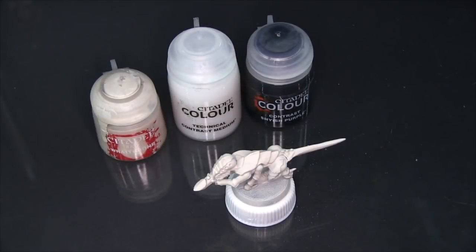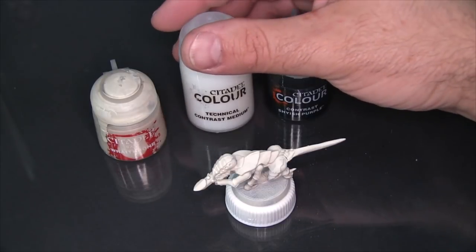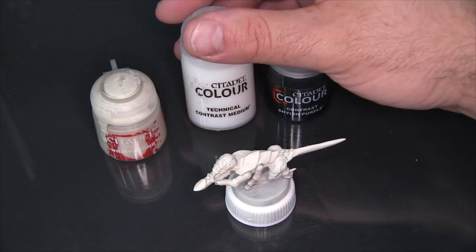Mike here with Epic Duck Studios, welcome to the test bench. Today I'm going to be testing out some Citadel Color contrast paint, specifically Contrast Shyish Purple. I'm also going to be demonstrating something I've learned about Citadel's Technical Contrast Medium.